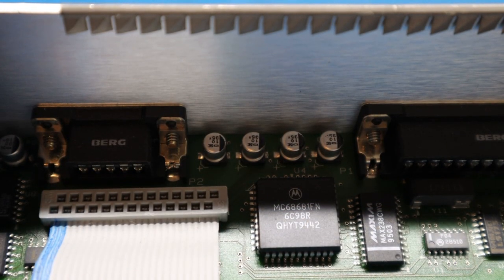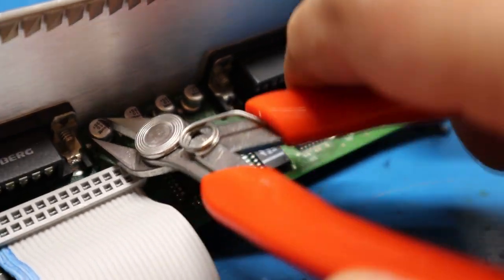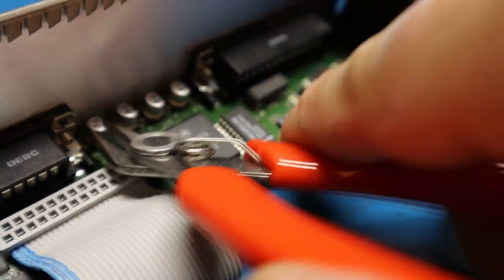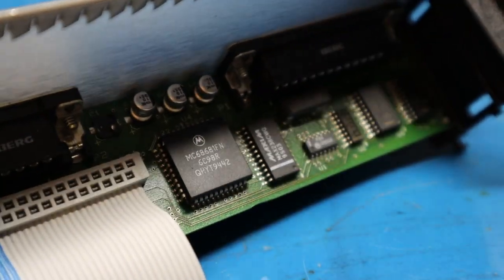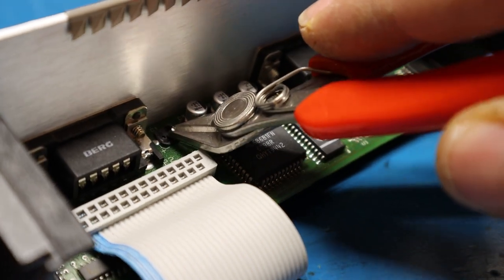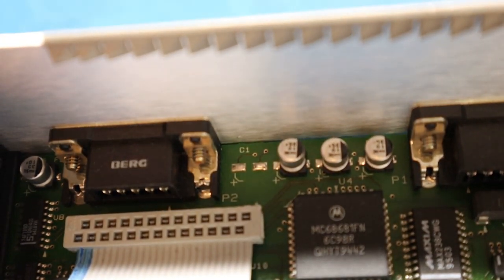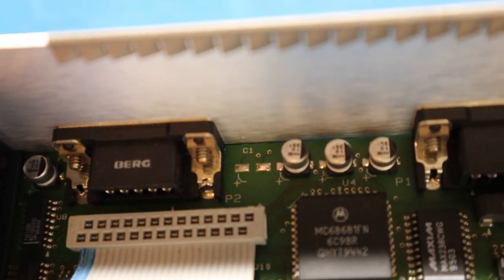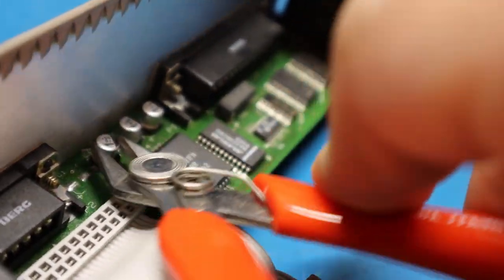Here are the four SMD capacitors we're replacing on the Centronics interface board. Using the same method: take your diagonal cutters, get a good grip, and turn back and forth to break them loose. Since these aren't corroded it takes a bit longer — on corroded ones it only takes a couple turns. Then you can lift out the capacitor body and take out the bottom pad leads. As you can see — no damage to the pads, nice and clean. Then do the next ones the same way.